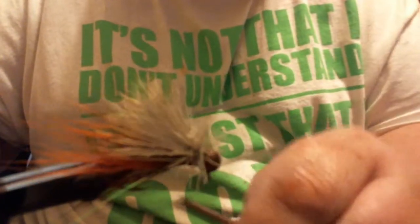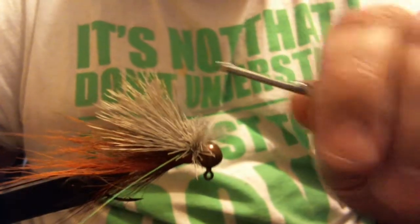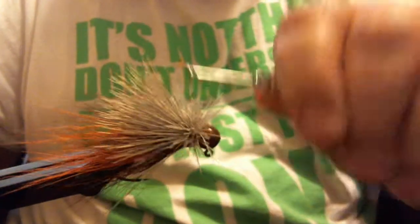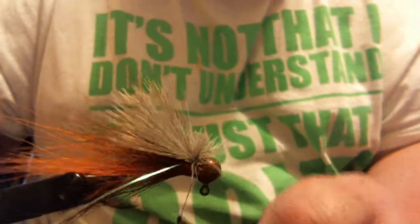Make sure to get a few wraps in there — that's where the bug comes in. Make a few wraps to tighten that up. When you tie with this stuff, move your bobbin back and forth to get in between the fibers so you don't flatten them all down, because you want those fibers to stick up. And there we go.